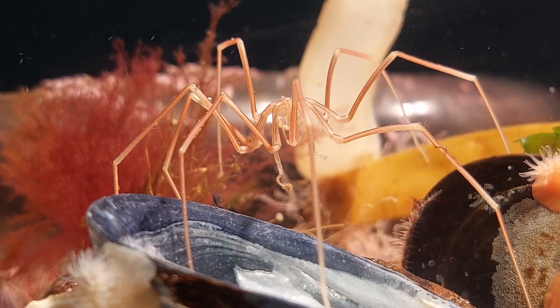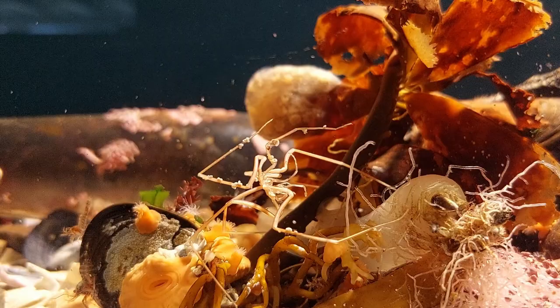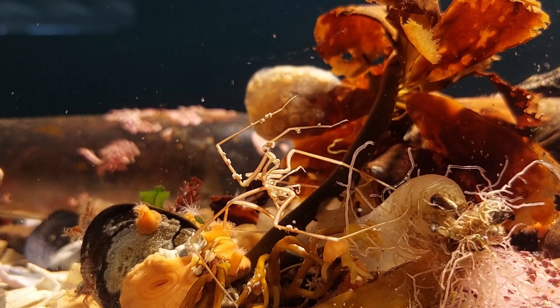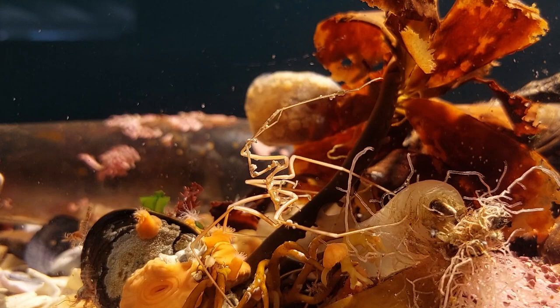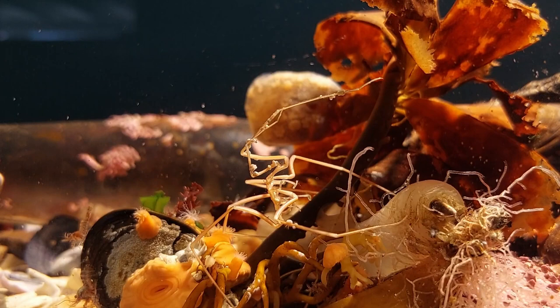The sea spiders are still going strong. According to the info I found online, this species should only live for about a year, if it is the one I think it is. I've had them close to that time now, so there's a chance that they will die off soon. I am hoping though that the info online is not right, as they are among my favourite creatures, and I don't really find these too often.